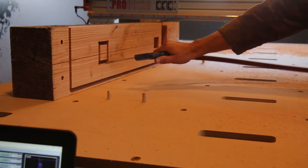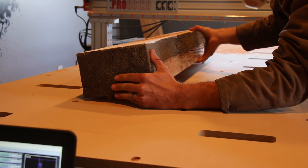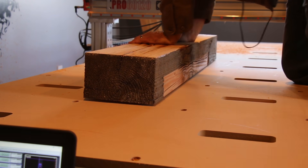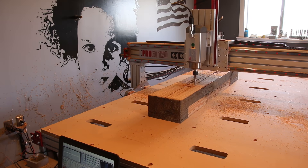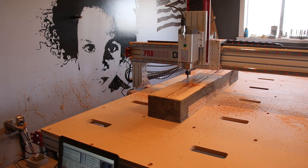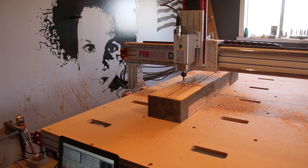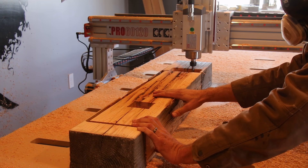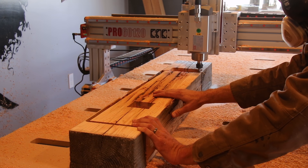I used the same method I did for the tabletop pieces, where I drilled holes in the top side and then cut the same matching holes in the machine bed. The dowels tapped into the machine bed would then orient the leg when it was flipped upside down, letting me run the same toolpath and cut the rest of the way through the five-inch leg.